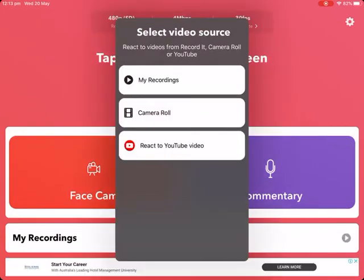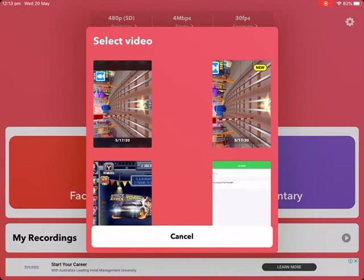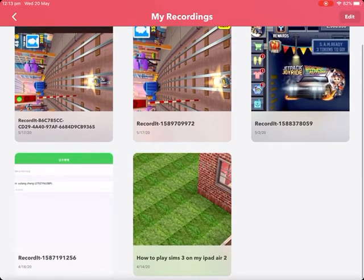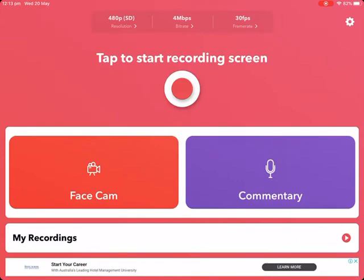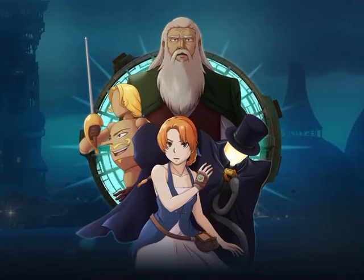Let's go to the recording. Recording this. Let's continue.